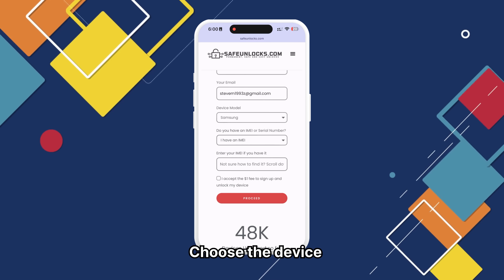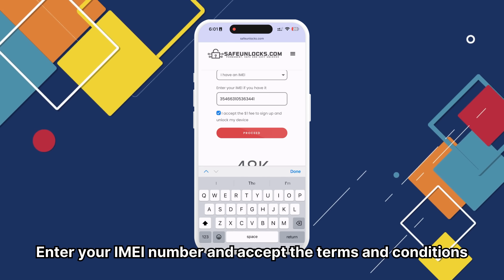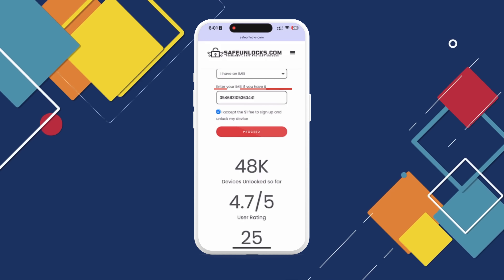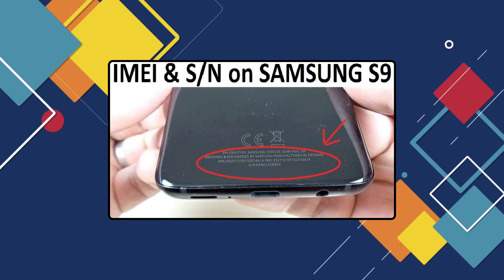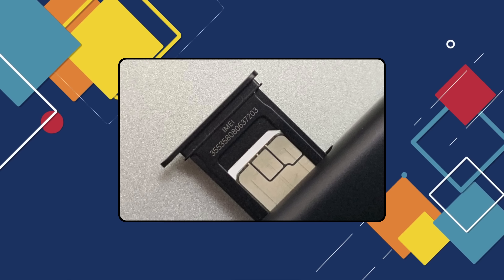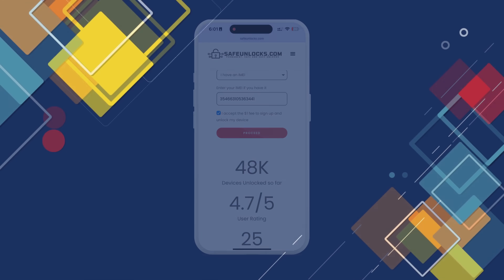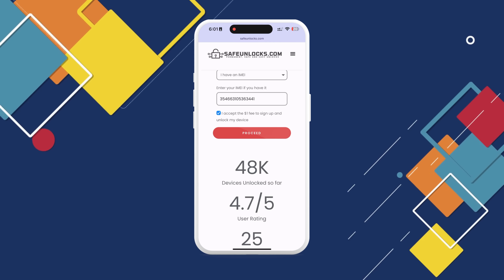Next, choose the brand of the device you want to unlock. Enter your IMEI number and accept the terms and conditions. To find your device's IMEI number, check the back of the phone or under the battery if it's removable. Alternatively, check the SIM card tray for the IMEI.